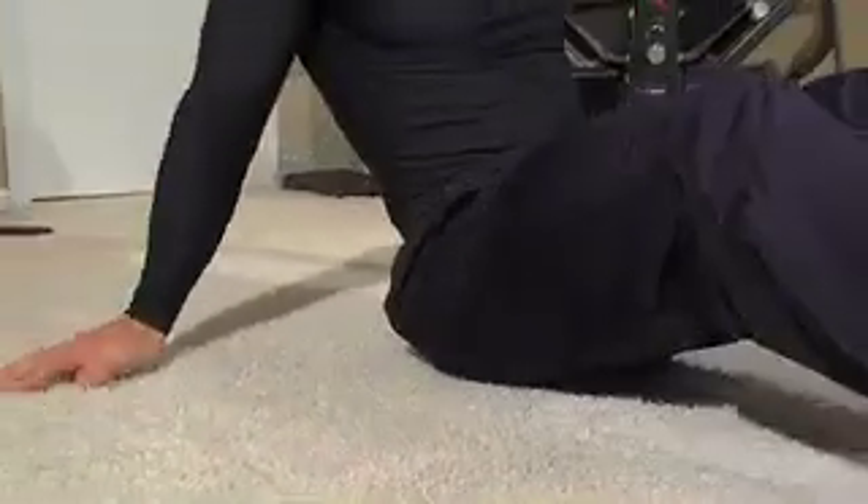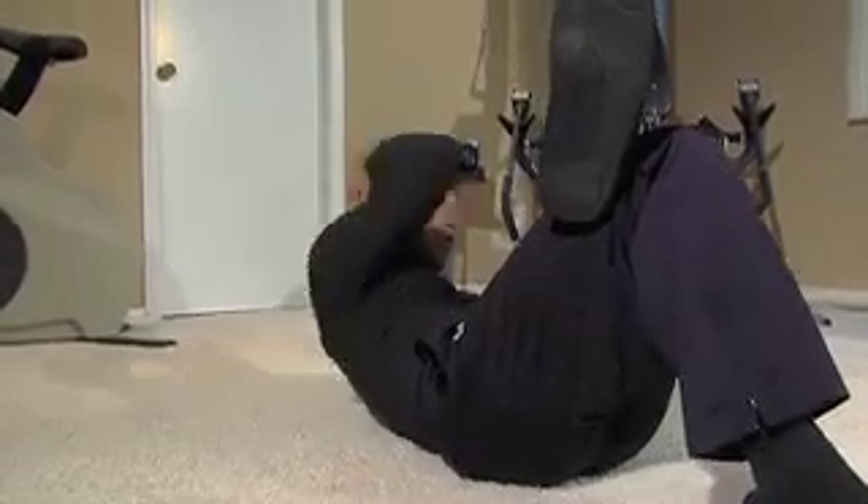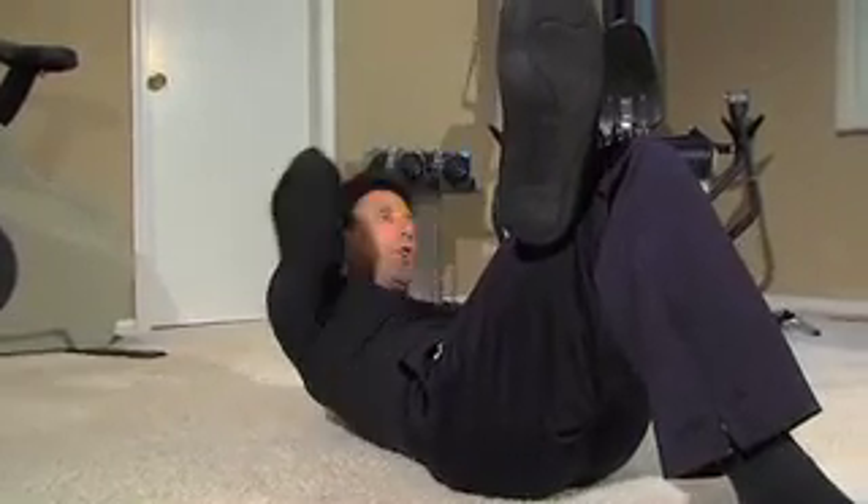To work your sides or your love handles, get on the floor and lay on your back. Cross your knee, then take your elbow across — the other hand is balancing the body — and you're coming across. So you're working your serratus, your obliques, and your intercostal muscles.